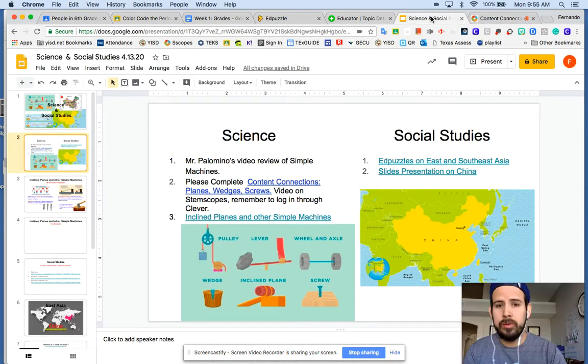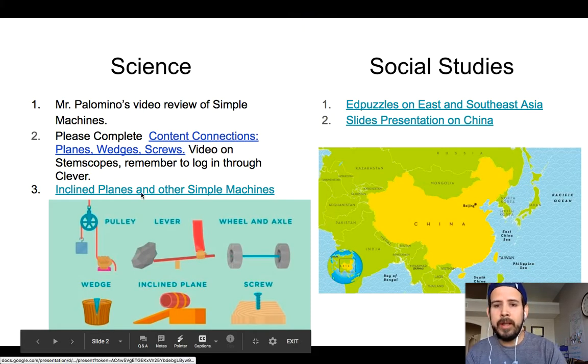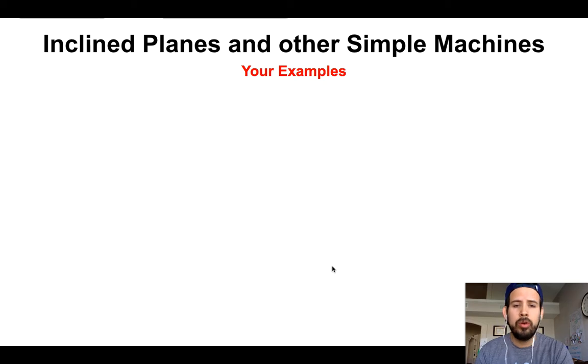The next part will have some examples of Simple Machines — inclined planes and other Simple Machines. It's going to look like this. These are some of my examples just to give you a quick review. There are more, but we're covering these. You can go over and review those, and then it's your turn — you're going to record your own examples. Feel free to take pictures, guys. It would be really cool if you do a scavenger hunt and take pictures with your phones, iPads, or even your computer. You can snap a picture and upload it here.